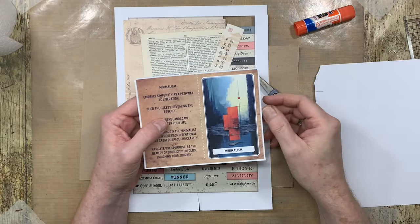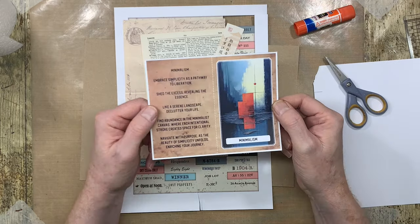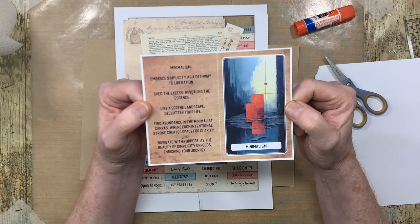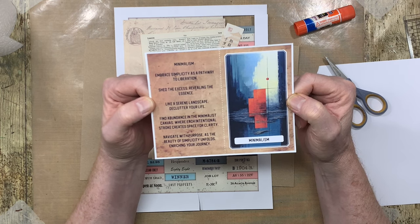Hi everyone, it's Mike here and welcome back to my YouTube channel. It's time for another Mission Inspiration prompt, and the prompt for this week is minimalism: embrace simplicity as a pathway to liberation, shed the excess revealing...